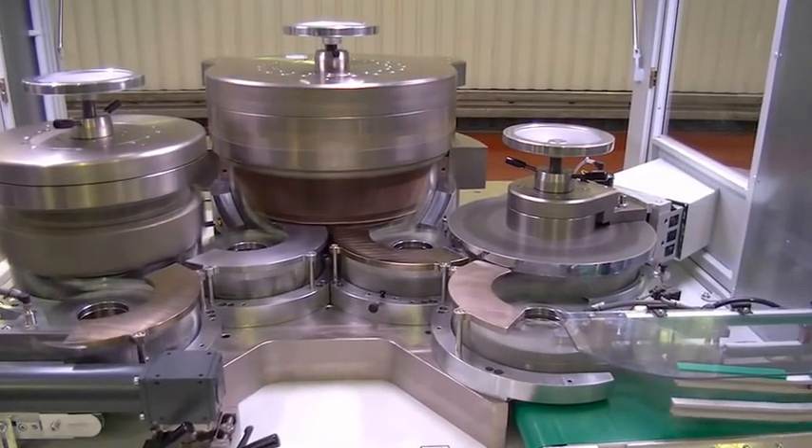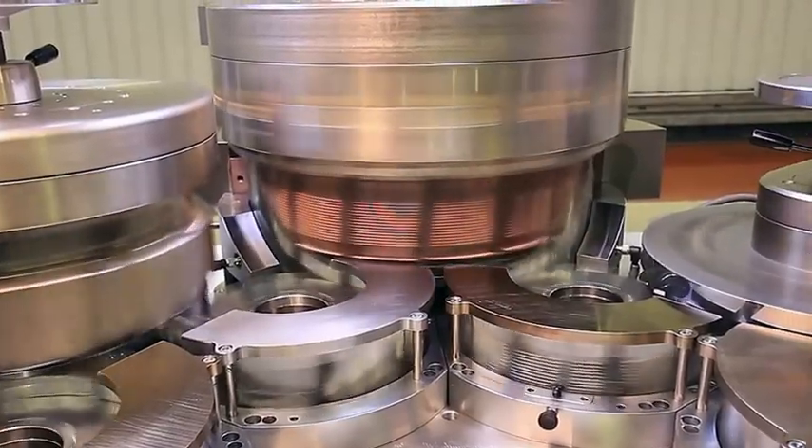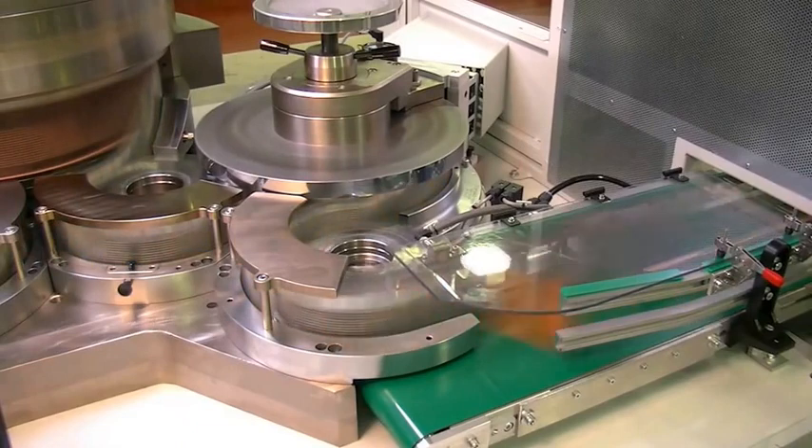The Canomat 2PC — a new, highly efficient machine for processing two-piece cans, with the smallest footprint you've ever seen.